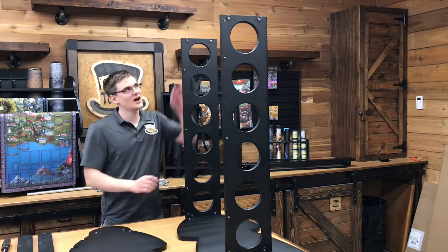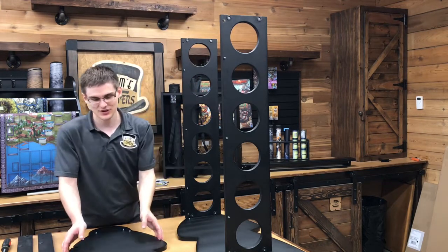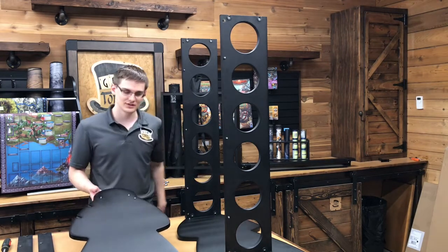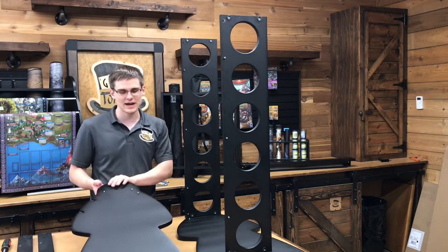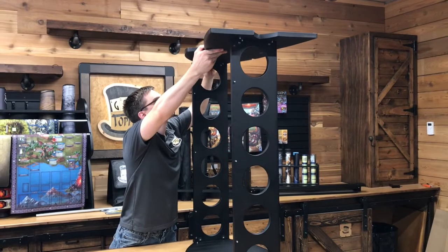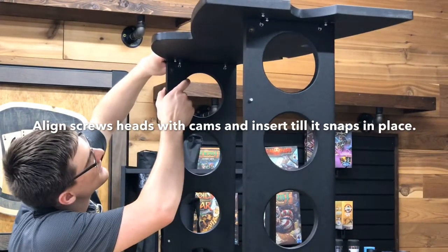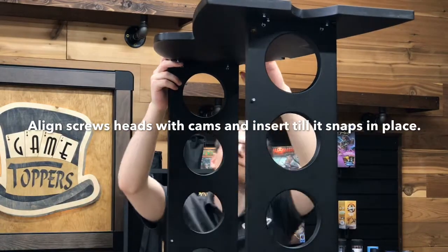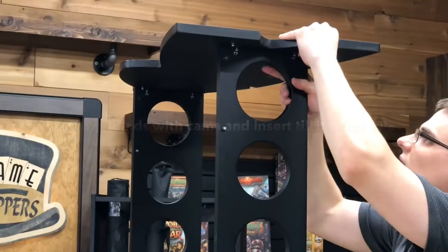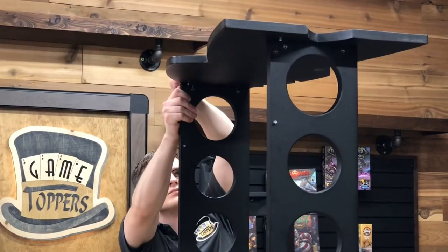Now put the other half of the meeple on top. You probably want to do this on the floor, but this is the best way for us to film it. Take the other half of the meeple and make sure the rod holes are aligned with the other one when it's slipped over — it's the only way it'll fit together. You can't put this on backwards, it just has to align. Set this up so the cam screws are on the side ready to receive the cams, and then snap it in.